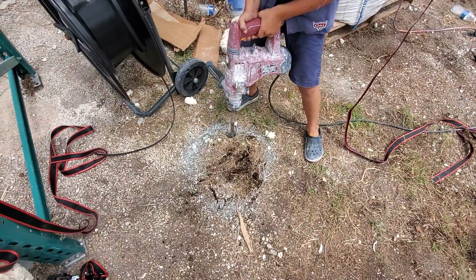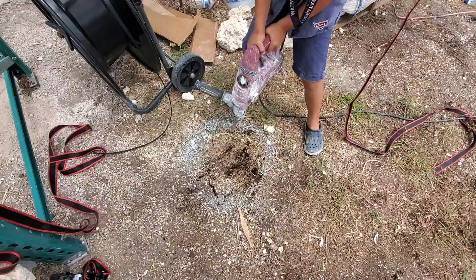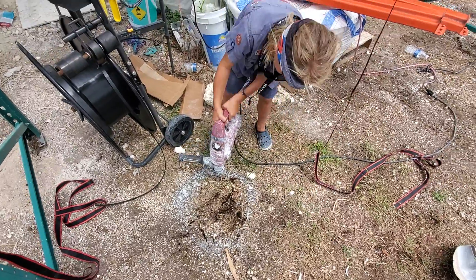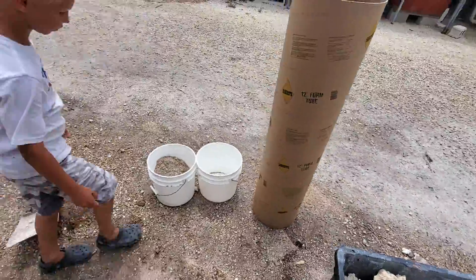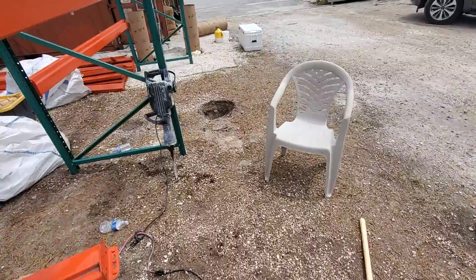Alright, make some more. Good job. Getting the holes in, guys, for the sonotubes.